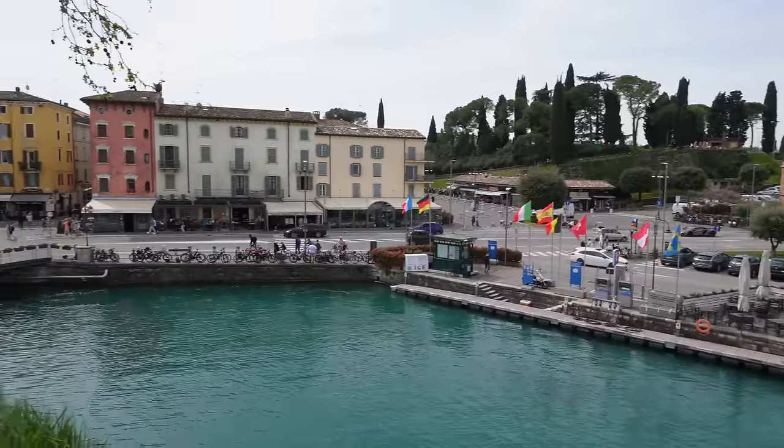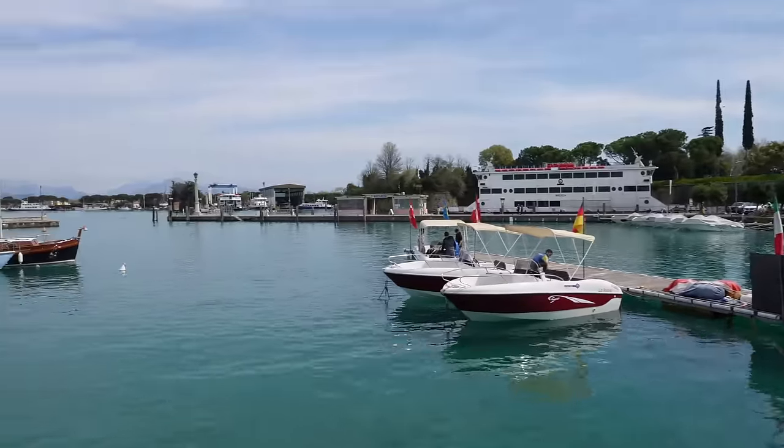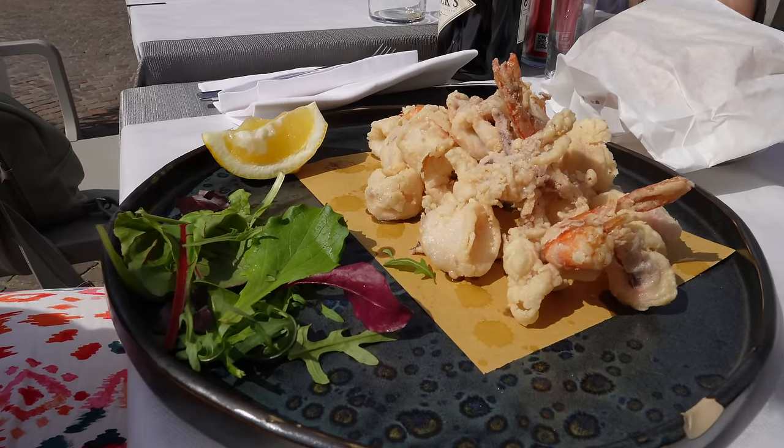We've just had a lovely 10-minute walk down from the aire into Peschiera del Garda — a beautiful beautiful town on Lake Garda. It's gorgeous, absolutely stunning. I'd imagine this place will be heaving in summer — last time we were here we couldn't find anywhere to park up for the night. There are boat tours going out too, something to consider.